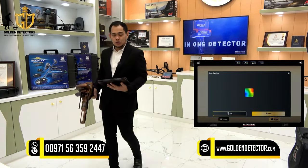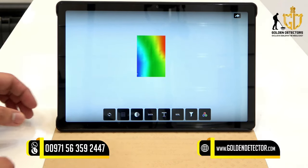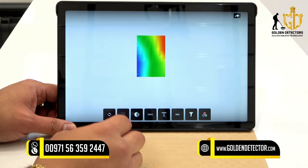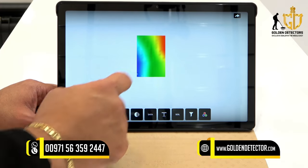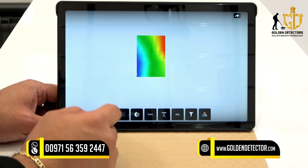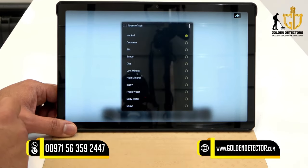After scanning, you can save the file. This is the captured image in the 3D ground scanner. You can see different colors: red means a metallic object, yellow is a natural mineral, green is the ground, and blue is space or cavity under the ground. A light blue indicates a small amount of space under the ground.